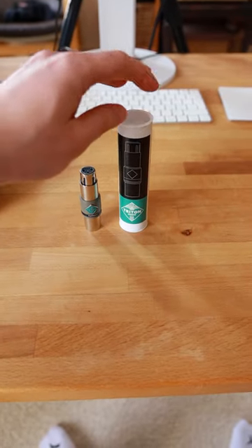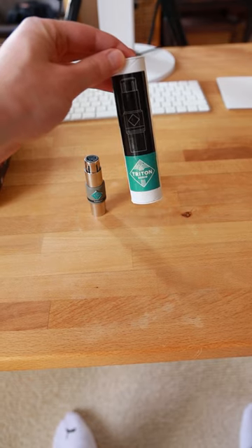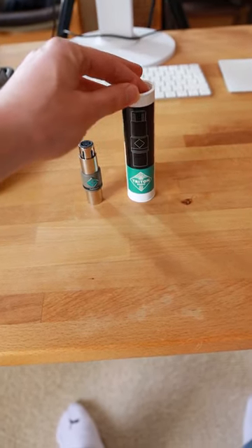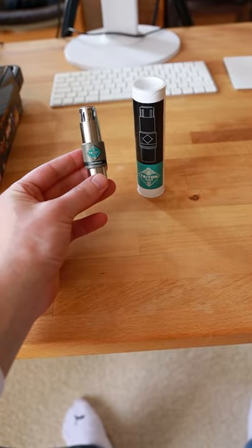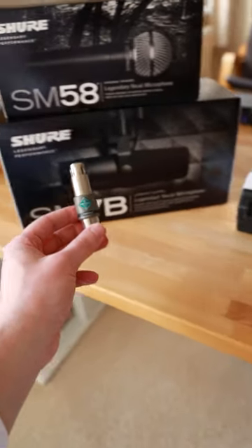How to improve the quality of your microphone by using an inline preamp — how to make your microphone sound better. You've probably heard about the Triton Audio FatHead; a lot of people have talked about it. I'm testing the Triton Audio today, and there really are a bunch of different microphones you could use it with.